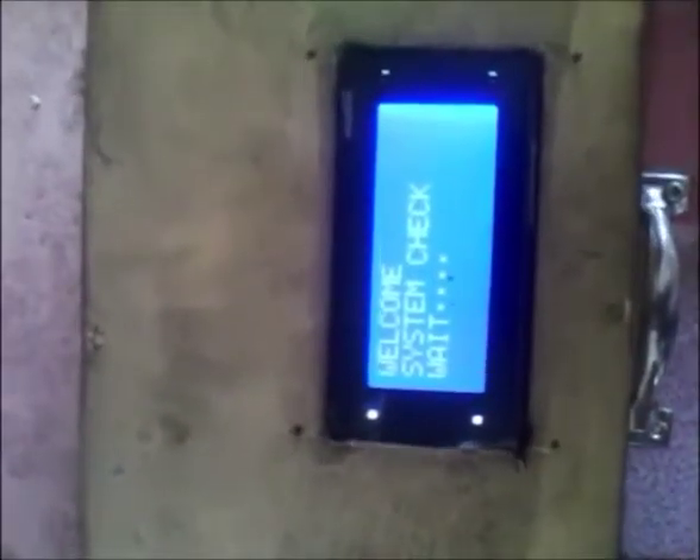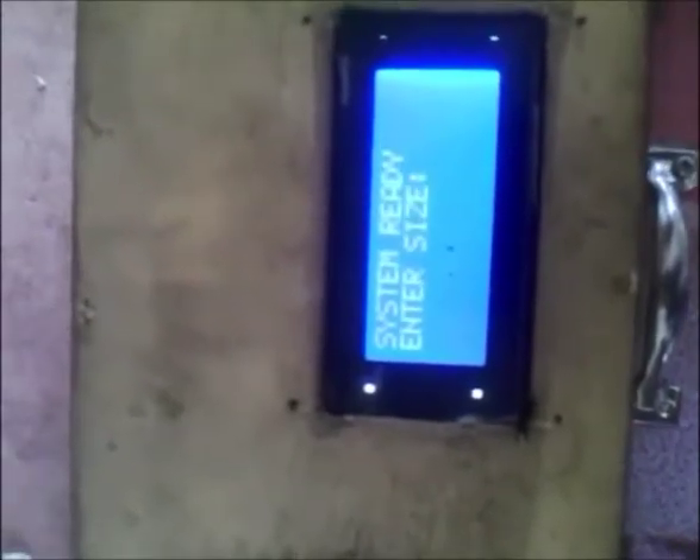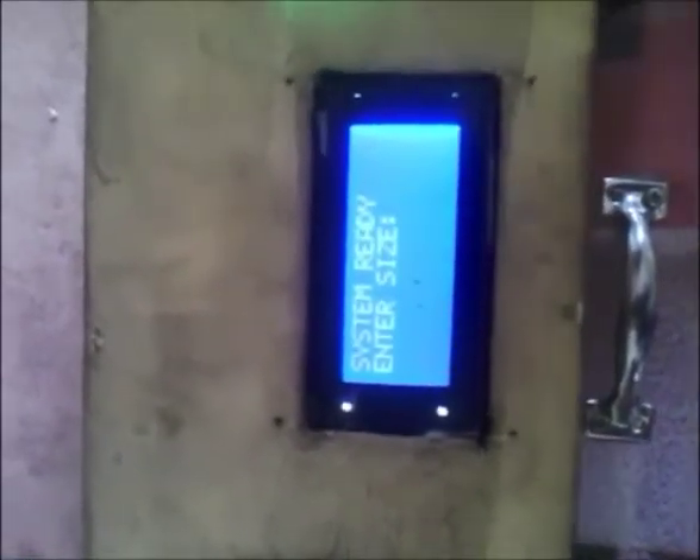Just for a little more illustration: you see 'welcome', 'system check', 'wait'. Right now it is checking the system to make sure that everything is in order, after which it will tell you that the system is ready.